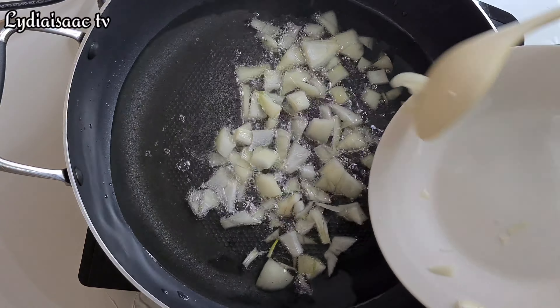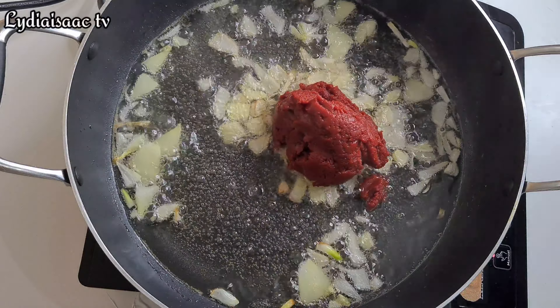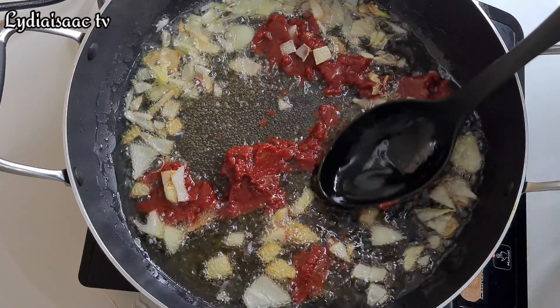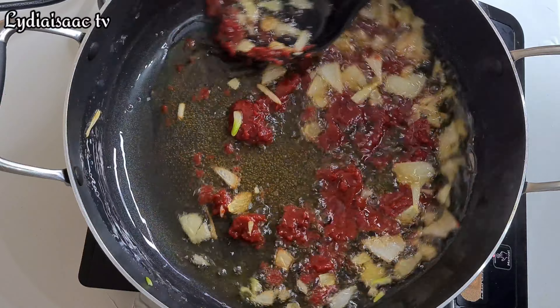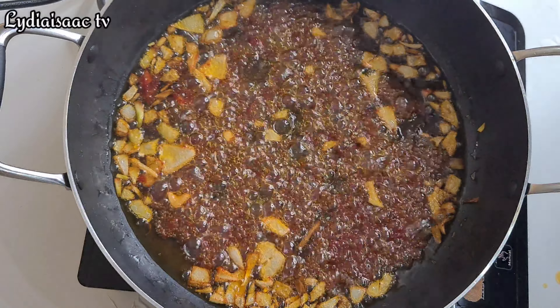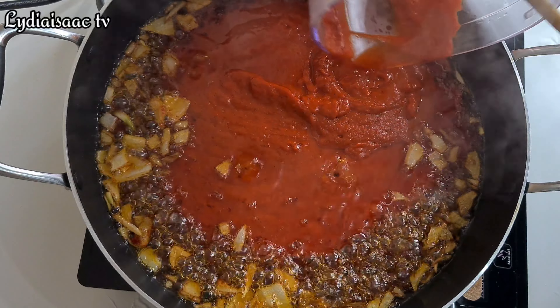I'll transfer my pot to the fire and add my cooking oil. For this tomato stew you need more oil to stir-fry your peppers so they dry up properly, otherwise it's going to splash everywhere and make a mess. I went ahead and stir-fried my onion for about two minutes, then added in my tomato paste, cooking on medium heat to allow it to cook thoroughly and take off the sour taste. You can see my tomato paste is now well dried up.